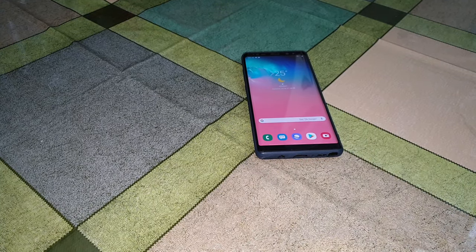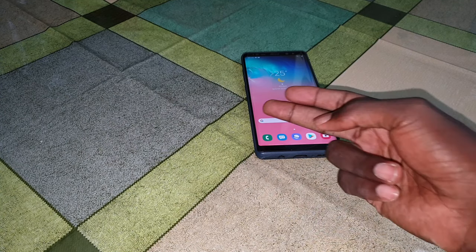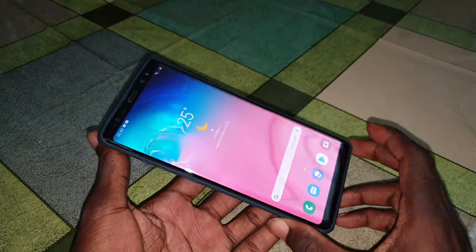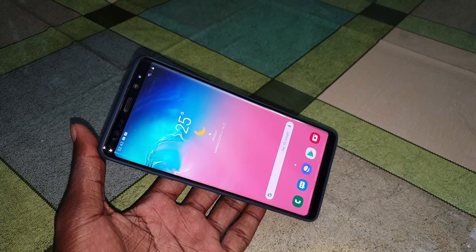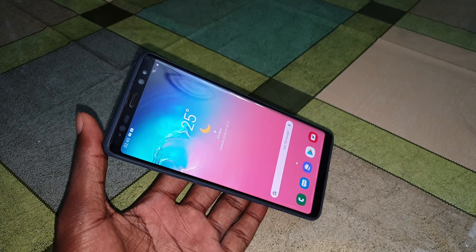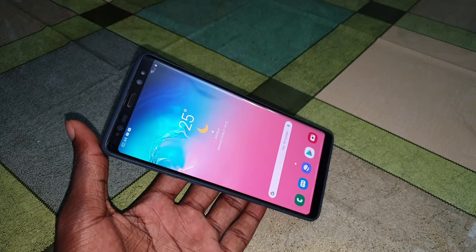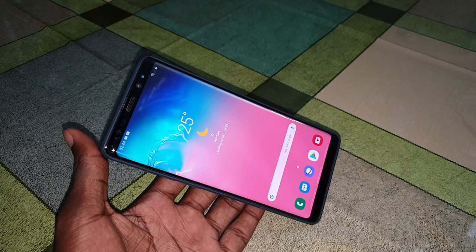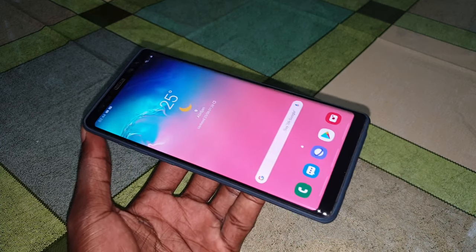Good morning and welcome. As you can see, this is my Samsung Galaxy Note 8 and I have reinstalled my digital home — this is the Samsung Galaxy S10 Plus home. You can install this on a Samsung Galaxy S8, S8 Plus, and Note 8. Under this video in the description you can see and download it. I made a video to show you how to install this, which you will see at the end of this video.